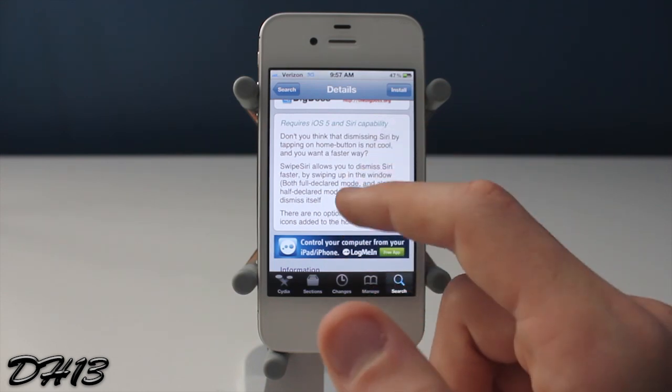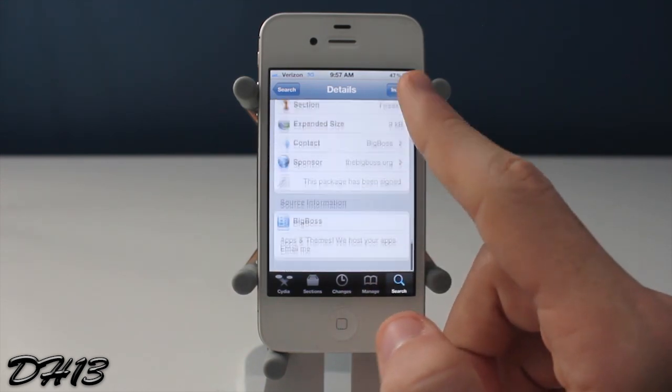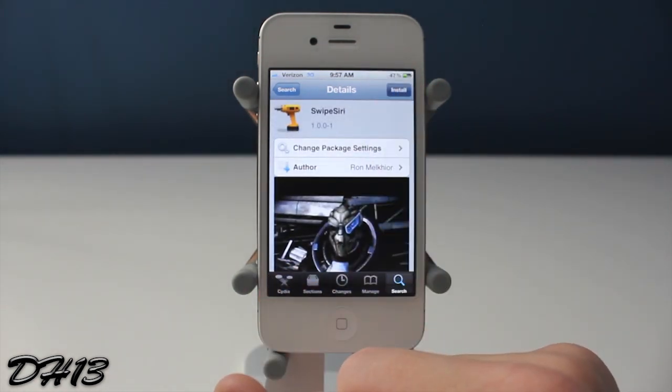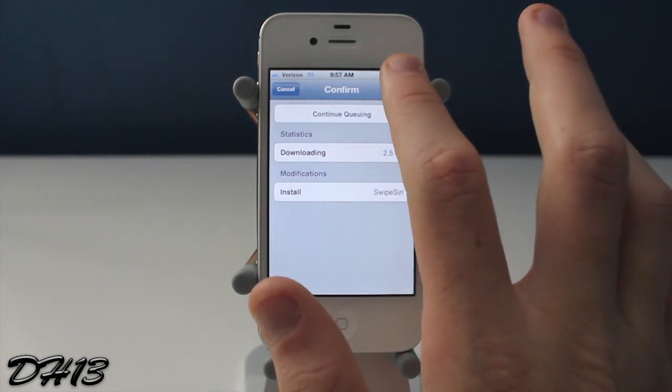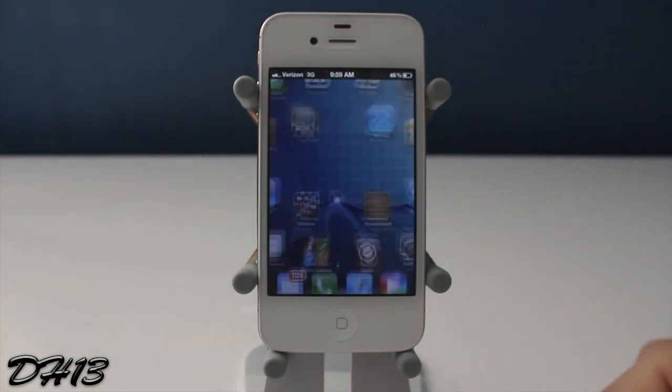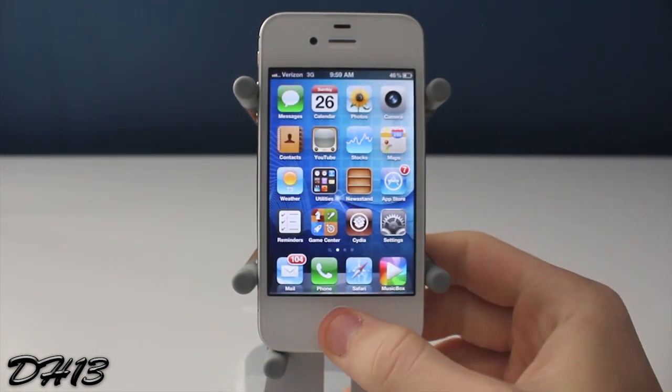Basically, you can close Siri by swiping up, whether it's to full screen or it's just that little part of the bottom screen. I'll quickly demonstrate it for you after I've installed it and confirmed it. You will need to restart your springboard once you've done that, but let's do a quick demonstration.